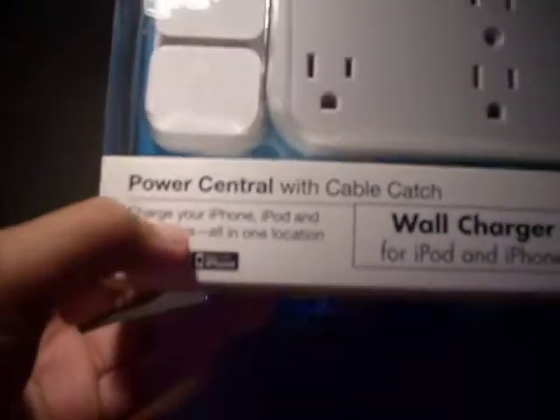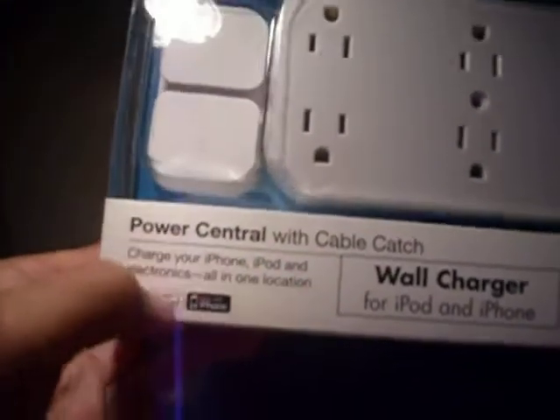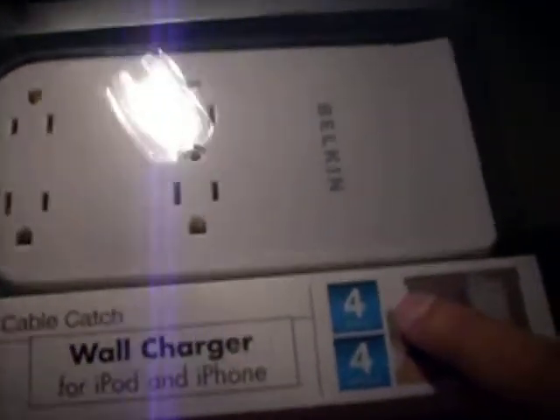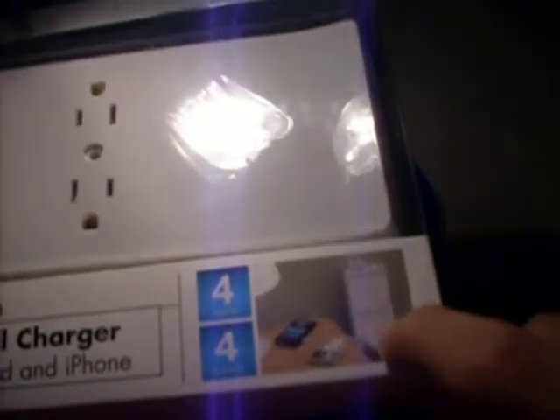It says: charge your iPhone, iPod, and other things in one location. Wire charger for iPod and iPhone. You guys can read that, can't you? Four outlets and four USB ports.